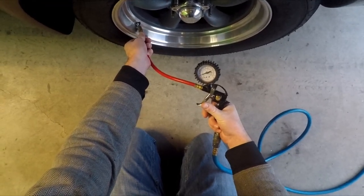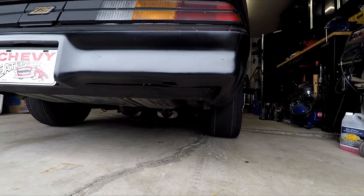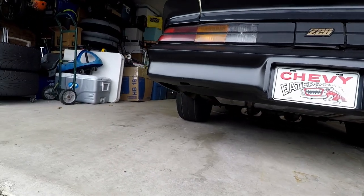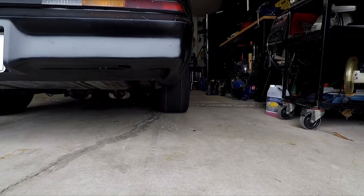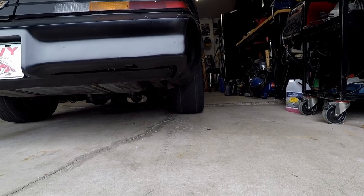Right about there — skinny Mickey's. They are 255/50/16, so that's the smallest wheel I could get to clear my rear brakes, which are 12 inch. So we're going to go and smoke these Mickey's off now.